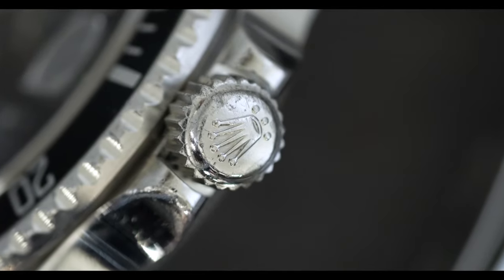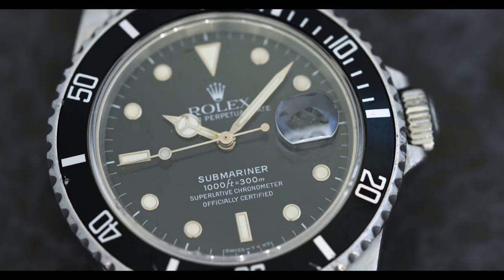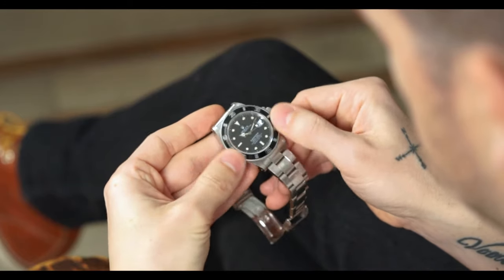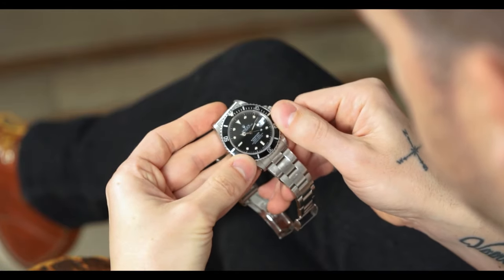It's also very functional — upgraded triplot crown, sapphire crystal, 1,000-foot / 300-meter depth rating, unidirectional click bezel. Those are nice modern features of the piece, making it a very wearable watch.